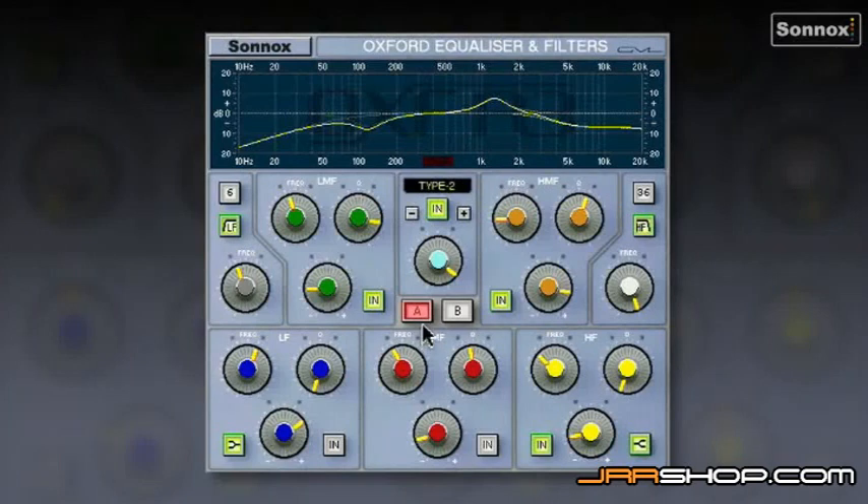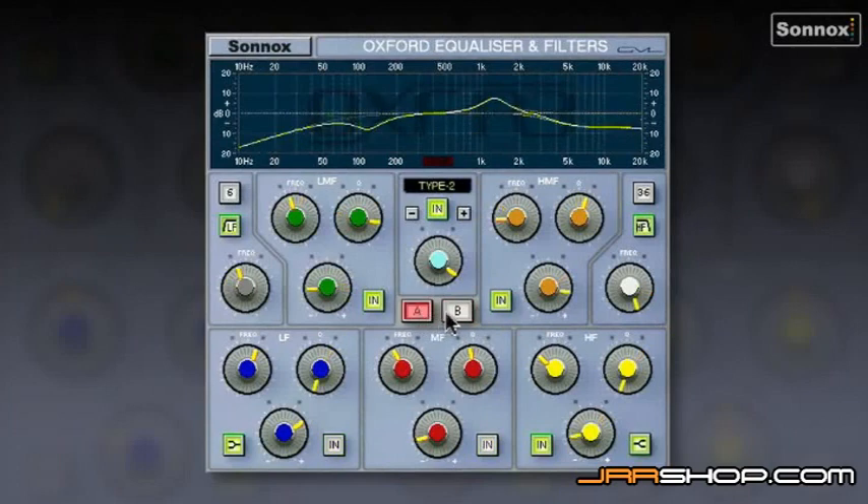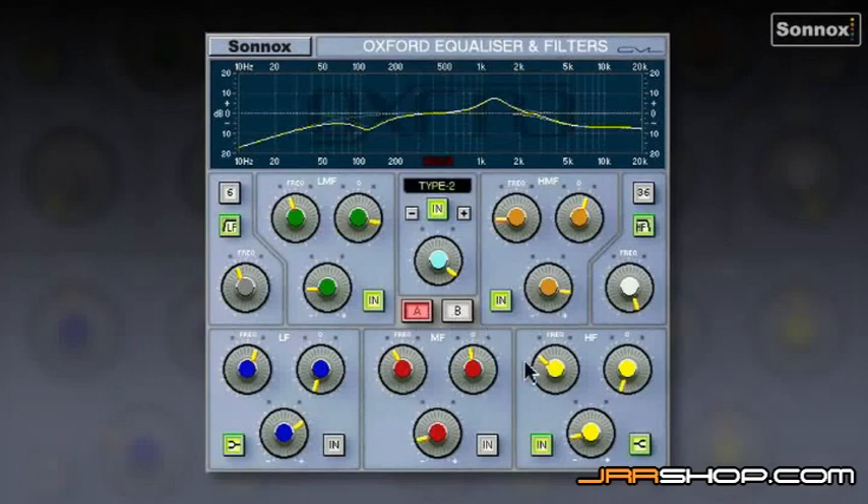You'll also notice these A-B buttons in the centre, which allow two different setups to be literally A-B'd. Because they're interpolated, you can automate between two different sounding EQ setups mid-track without clicks or pops. Here on a guitar track we've got two different EQ setups — A using Type 2, and B using Type 1 — radically different sounding. We can flick between the two, and there are no clicks or pops as we switch. We can even automate between the two.